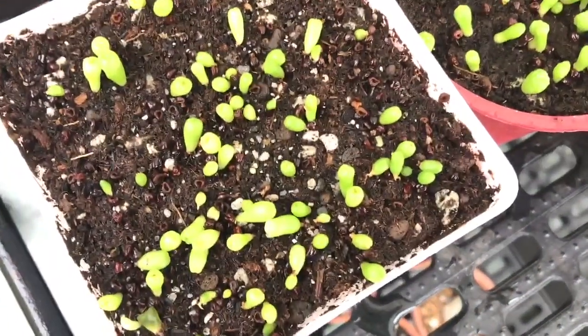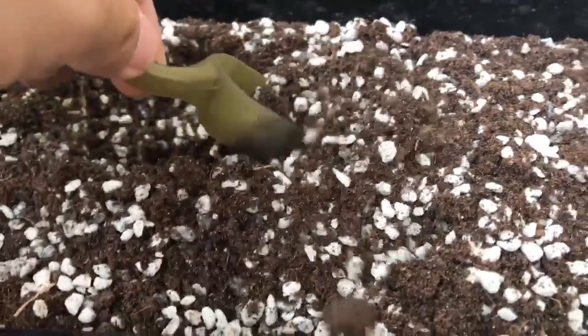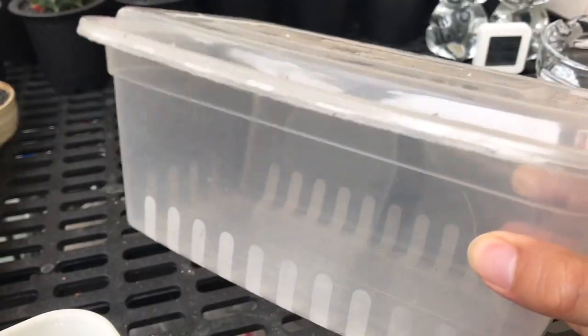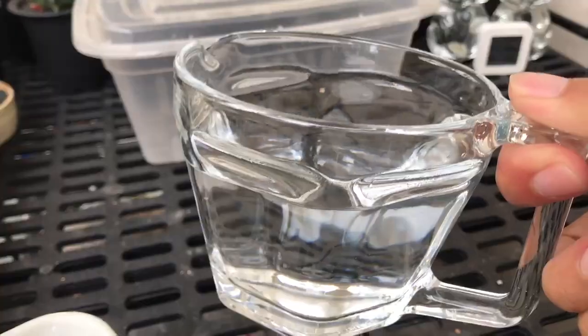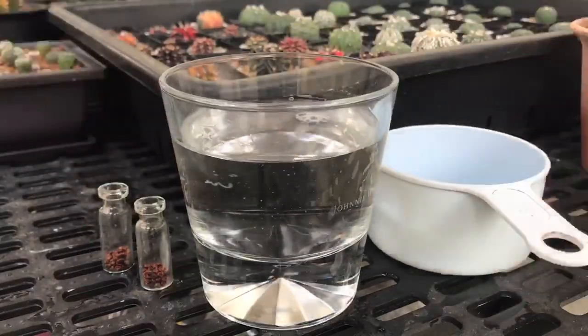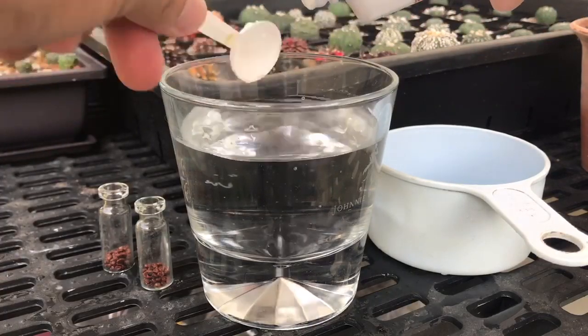For this video I will teach you a very easy and effective way of speeding up seed germination. The materials used for this experiment are: potting mix for sowing, two wide-mouth plastic pots, a plastic container, three percent hydrogen peroxide, and distilled water. To prepare your hydrogen peroxide solution, get two tablespoons of hydrogen peroxide mixed with one cup of water.